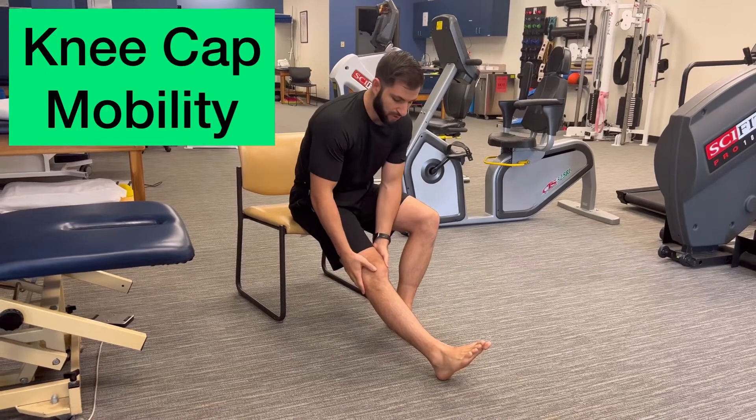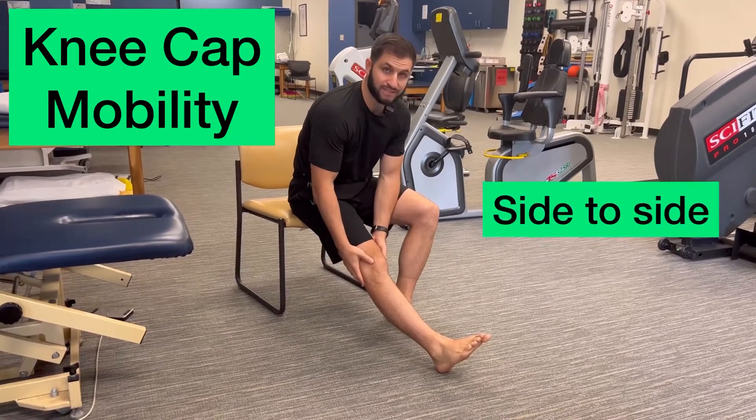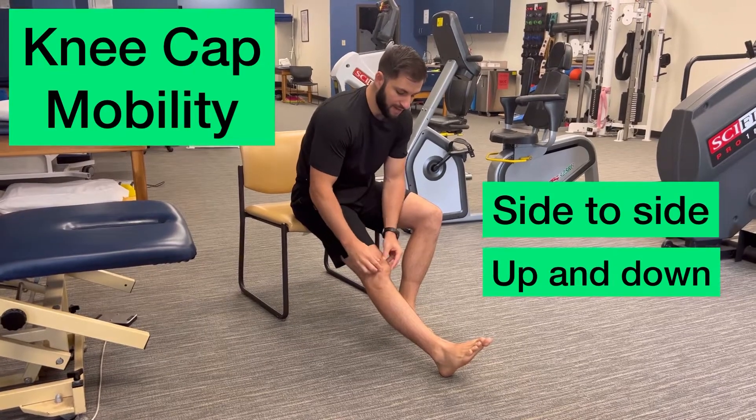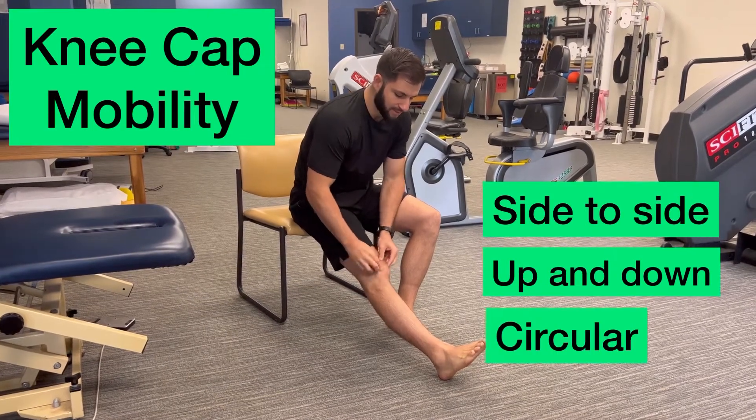From here we're just going to move that kneecap around. You can move it side to side, up and down, and then in a circle — counterclockwise, clockwise.